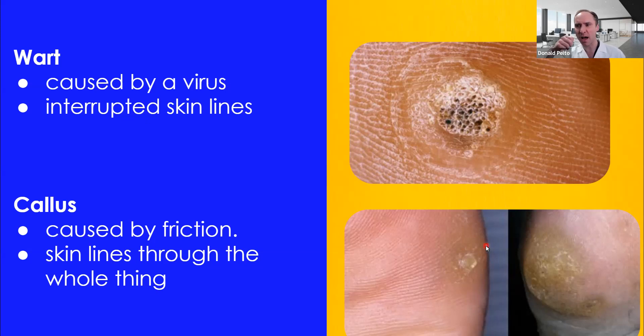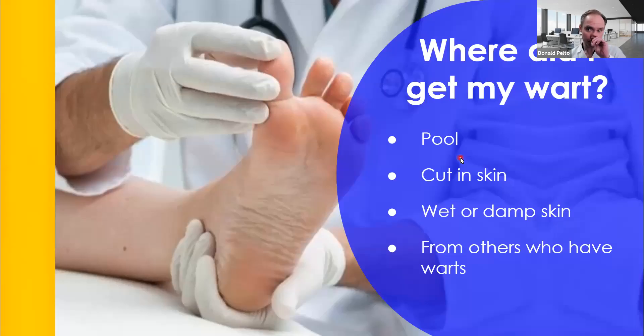If you can't tell, try to trim it off with a razor blade — that's what I do — and you can look at it a lot better. Where did you get your wart? It's usually been there for a long time. If you go to a pool, or if you had a cut in the skin, you could get it. If you have a callus with a cut in it, or you step on something, you could get it from that. It usually forms on wet or damp skin, or in people that sweat a lot. Occasionally you can get it from others, but it doesn't really transmit easily. They have to have a cut in the skin and you have to have a cut in yours.